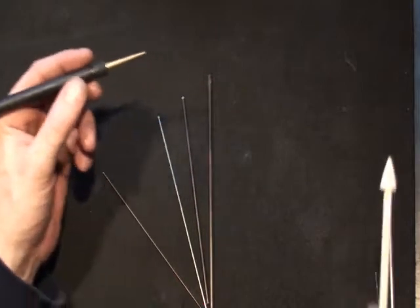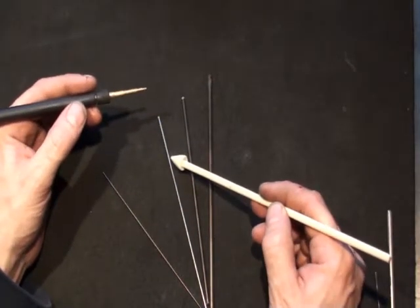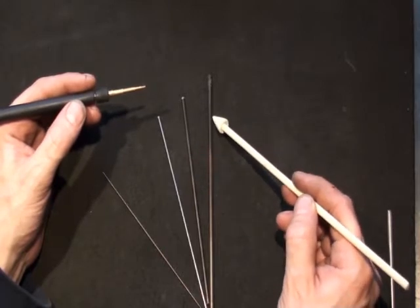The electric mandrel spinner can handle four different sizes of mandrels: 1/16th, 3/32nds, 1/8th, and 5/32nds.